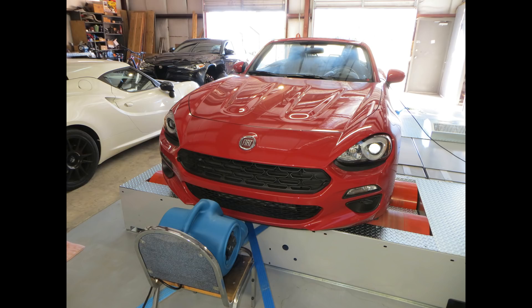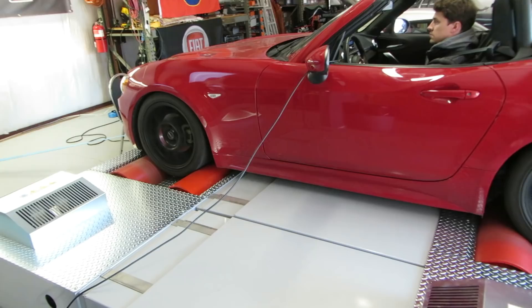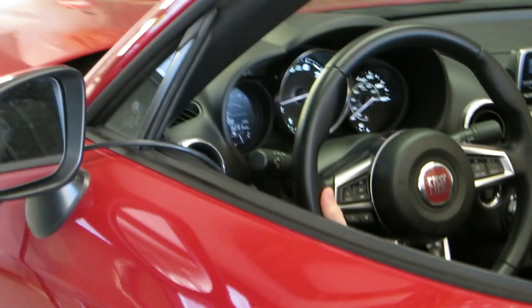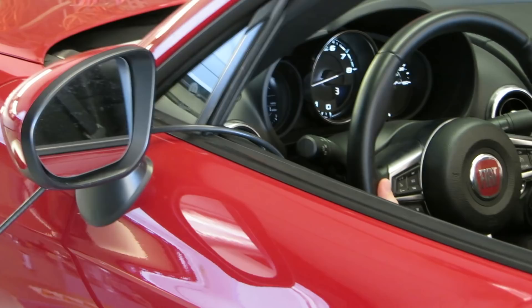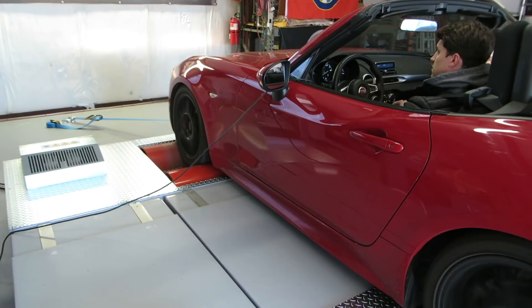Now the car's on the dyno, we've got it in all-wheel drive linked mode. The rollers are synchronized, so they're spinning at the same speed, so the car will not detect that it's on the dyno. So far everything looks good, no lights on on the dash. The car's in third gear. This is an automatic transmission car. The cable coming out by the door there is gathering OBD2 data.